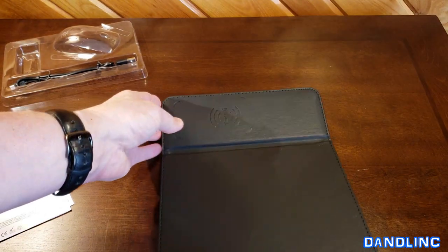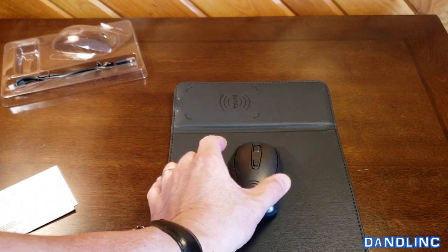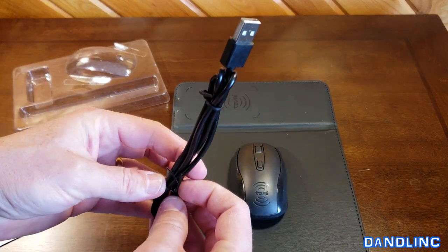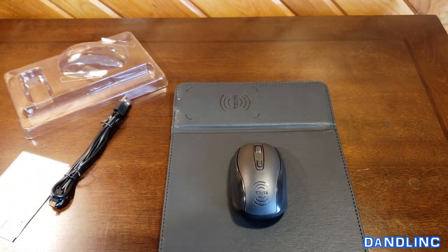So you'd set your device to be charged right there and use your mouse right here. There's an on/off switch. The cord that comes with it is pretty standard.